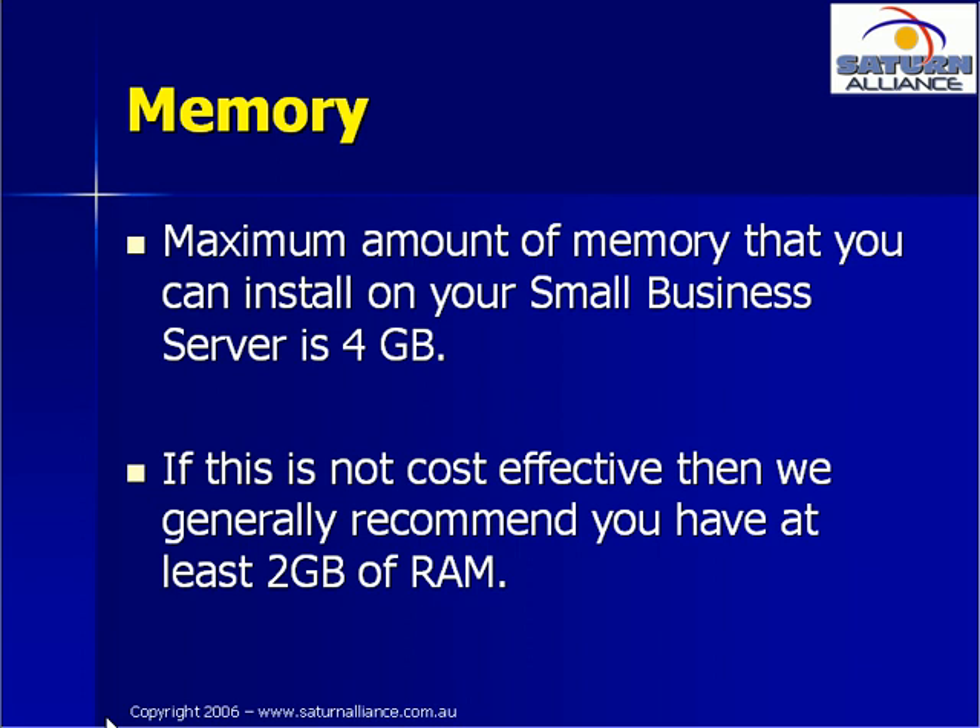The maximum amount of memory you can install in your Small Business Server is 4GB. If possible, it is always better to have the maximum amount of RAM added prior to implementation. But if this is not cost effective, we generally recommend you should have at least 2GB of RAM. A Small Business Server will in theory run with as little as 384MB, but generally 2GB of memory will allow your system to run most efficiently. Otherwise, performance will be affected.